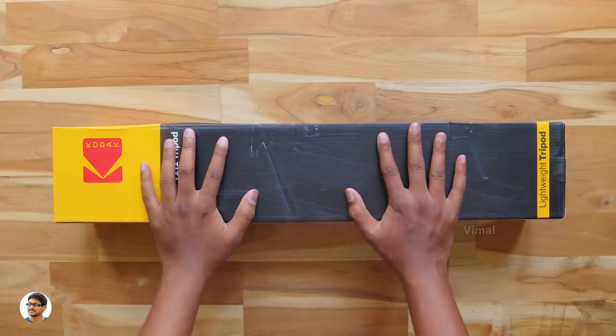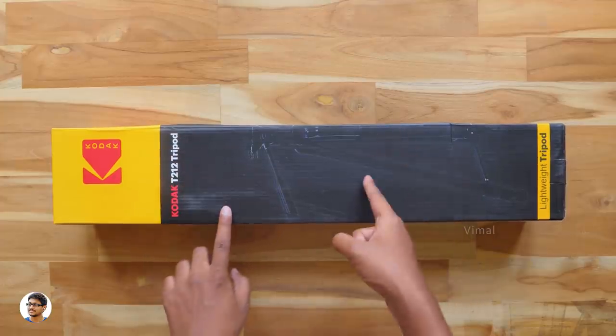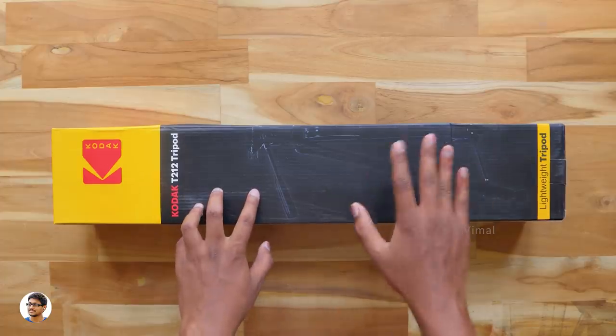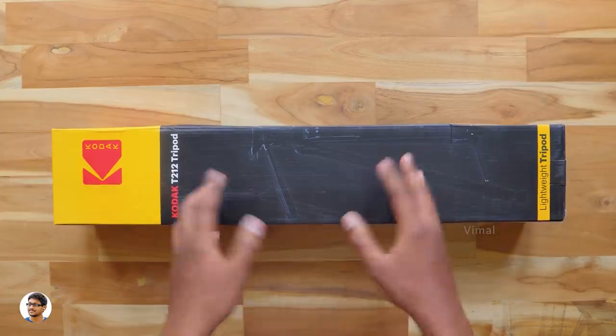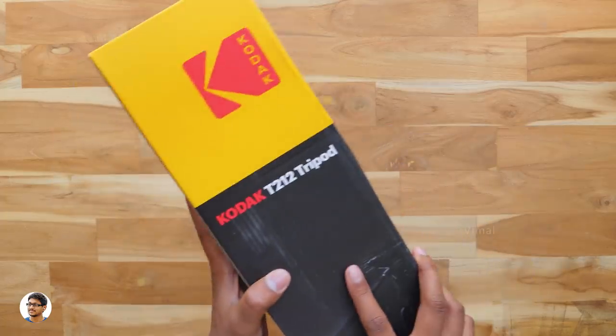Hey, what's up guys, this is Vimal here and welcome back to TRHD. Today in this video I've got a really nice product to show you all. This is Kodak's new budget friendly tripod. Kodak has recently launched some very budget friendly tripods ranging from 1100 to 1500 rupees in India, and in this video we're gonna check them out.